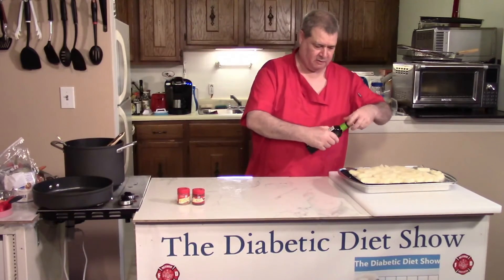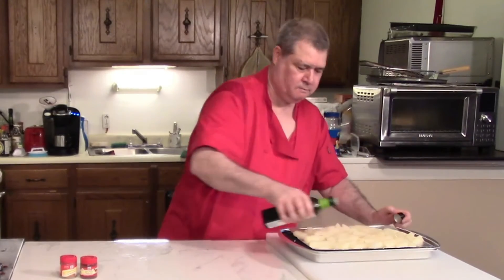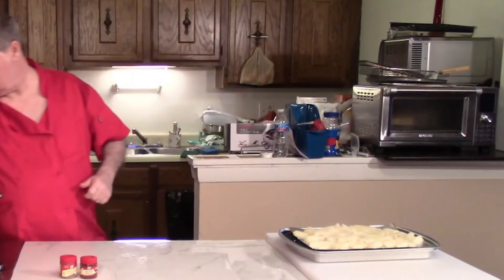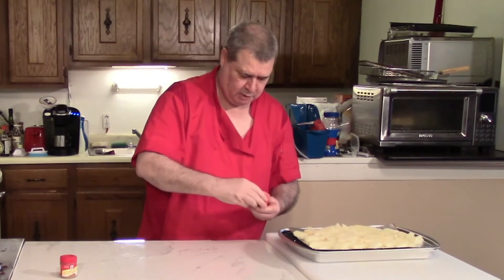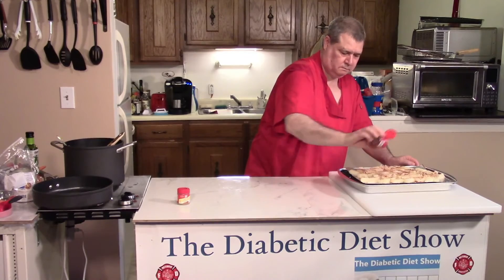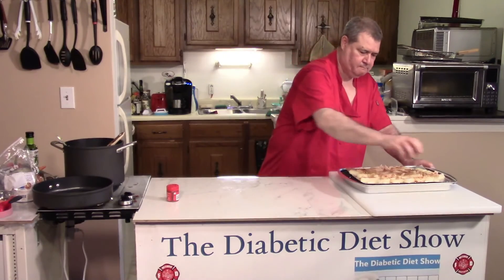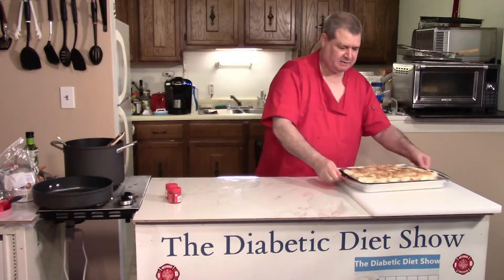Let's put some avocado oil on here, then let's do some smoked paprika and some cumin. Then we'll put these in the oven.